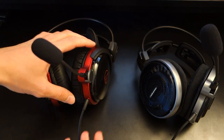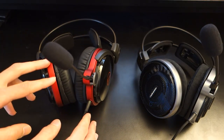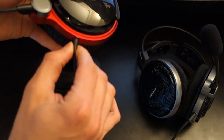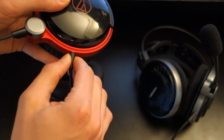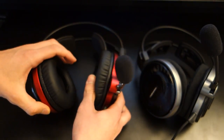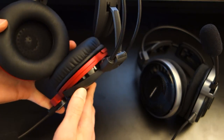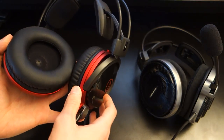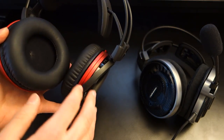You would want a removable cable simply because if you want to use it in different scenarios or you just want to prolong the life of it, the cable strain is not the best and over time it could come a bit loose. In terms of the earpads, they don't rotate or anything like that, so they're not very portable given the size of the headset.